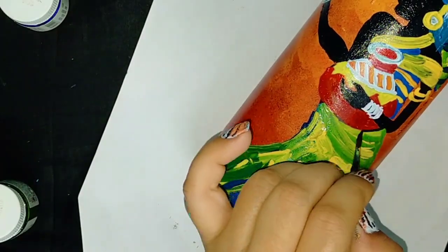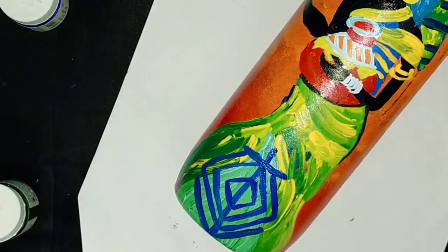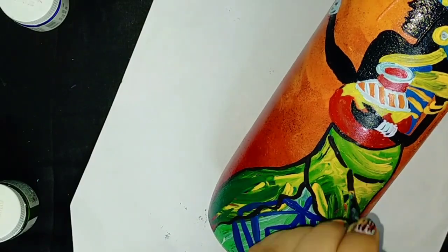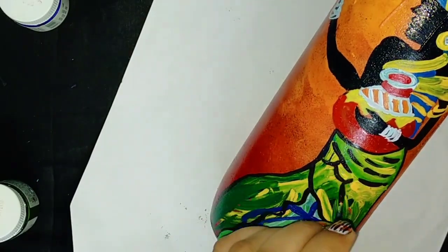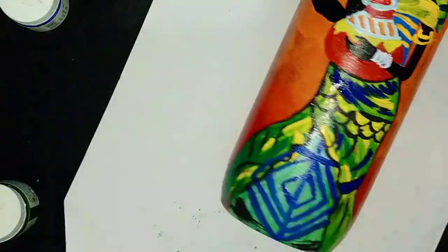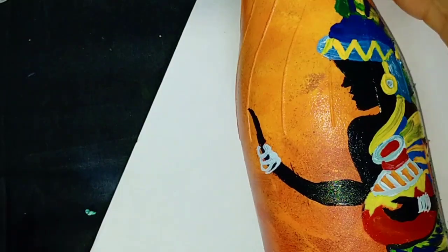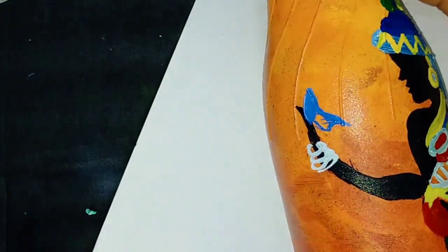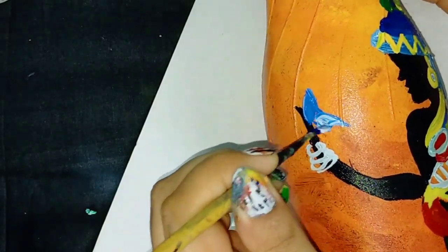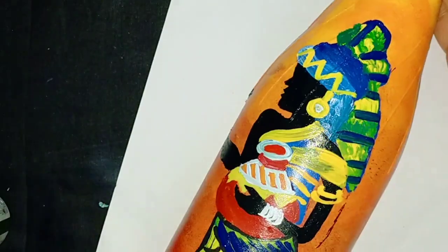Now it's time for outlining the dress using black acrylic. In this one also, I am going to make a butterfly on her hand using blue and white color. Now give the finishing using black color again.